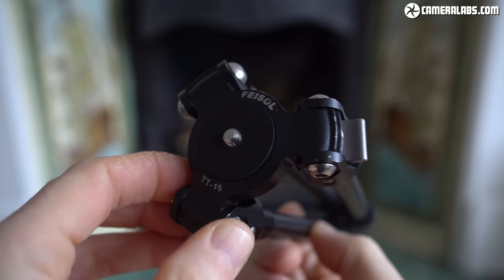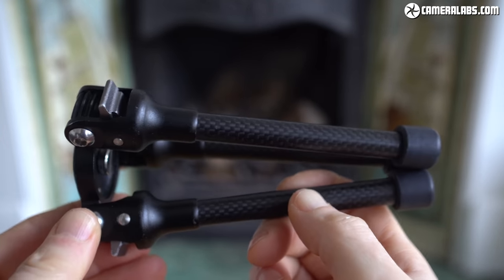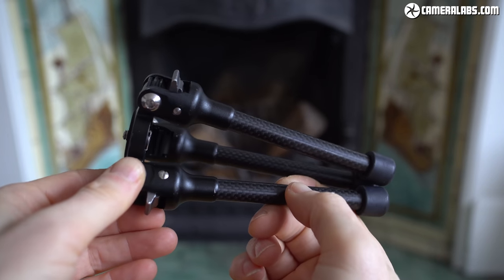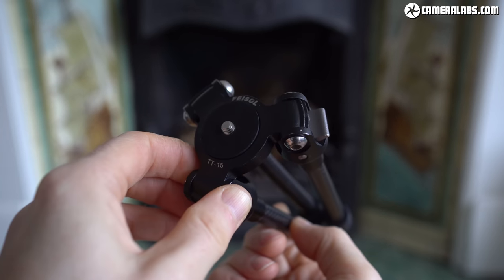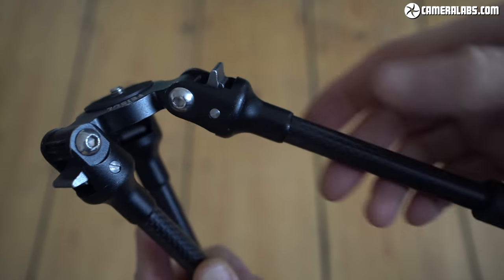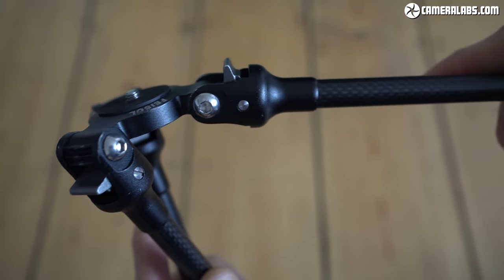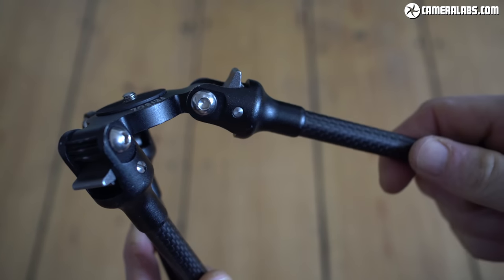I bought the TT15 Mk2 three years ago and use it almost every day, whether I'm shooting stills or videos. In fact, when you see a low angle on any of my product reviews it was shot with a camera on the TT15, and most of my vlogging clips also use it as a handle. At around 70 dollars or euros it's not exactly cheap, but I haven't found anything as stable for the money, and it's allowed me to take shots or film video in situations which were difficult or even impossible with a full-size tripod.